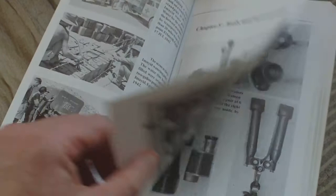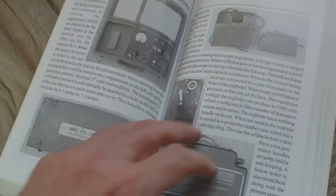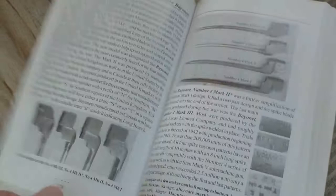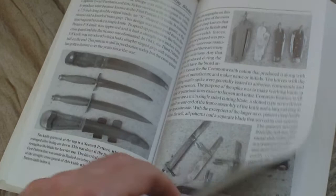Binoculars, compasses, calculators, measuring equipment, range finders, test equipment, pioneer tools — all sorts of pioneer tools are covered — wire cutters. Then we have knives and bayonets: spike bayonets, edged bayonets, fighting knives, and utility blades.